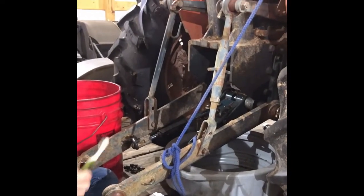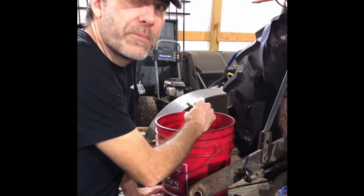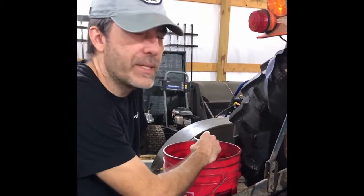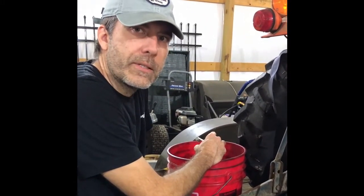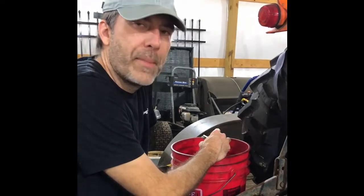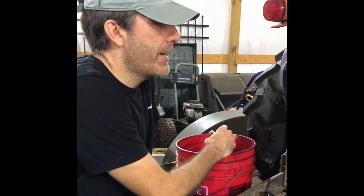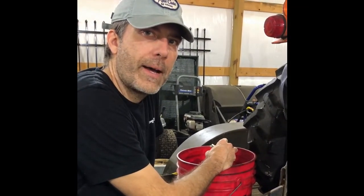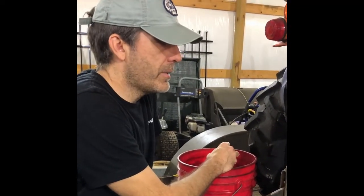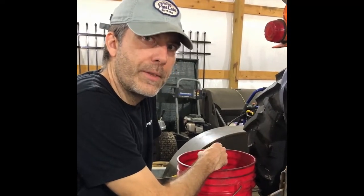Before I start putting stuff back together, I noticed there's still a little bit of metallic debris inside. I had pulled out a bunch of the gear metal last week with a magnet, but what I'm finding now looks like aluminum from the housing on the back of the tractor. So I'm going to use a little bit of diesel and a toothbrush to clean out the debris.